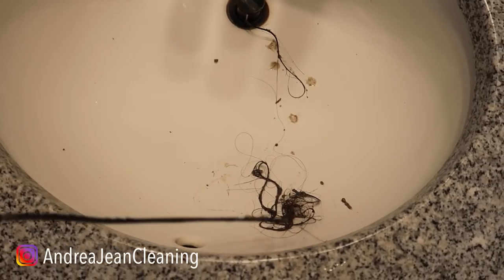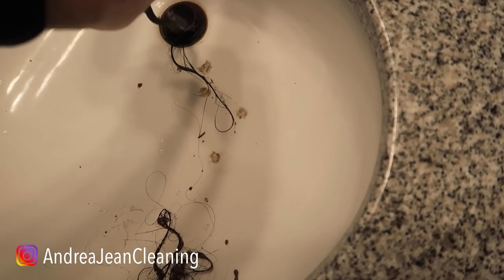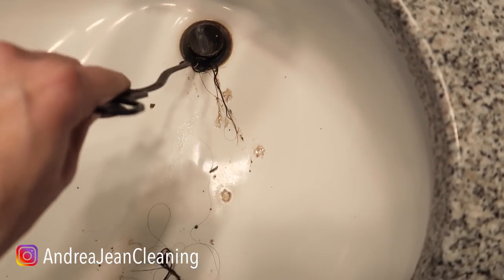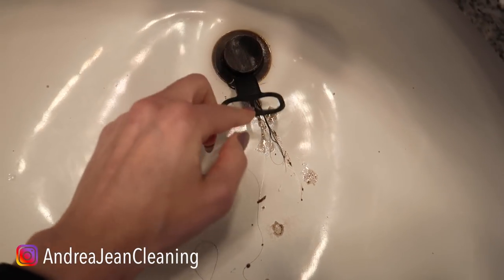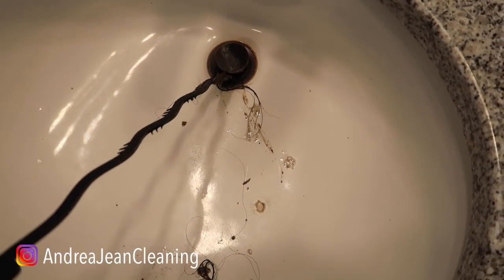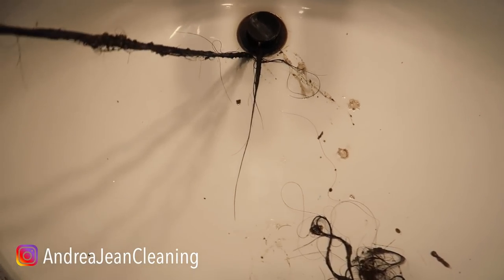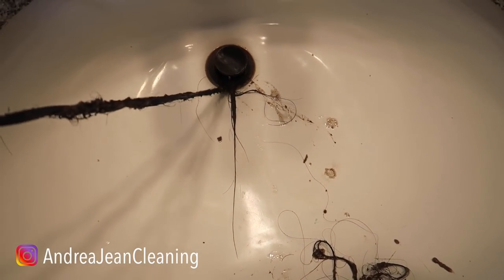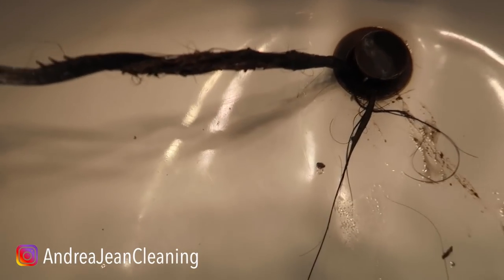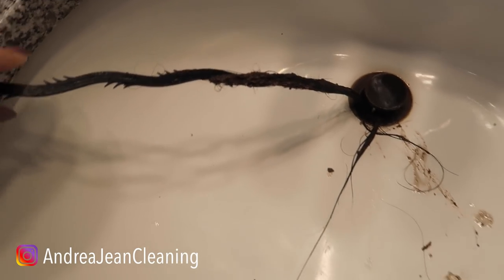Oh my gosh, this is the first round. I honestly did not think I was going to get this much up. But this is what you do — you stick this snake light thing down in your drain like so, all the way to the end. Then you pull. Oh my gosh, you guys, I should have gloves. You do not need to remove the stopper, however you might want to look at all that in there. Can you see that wrapped around the side?